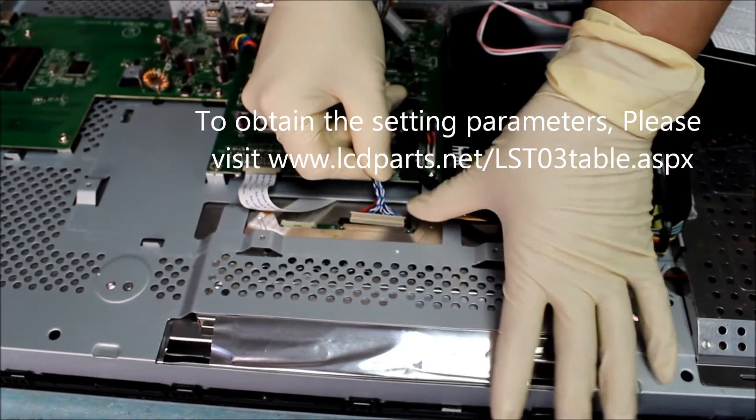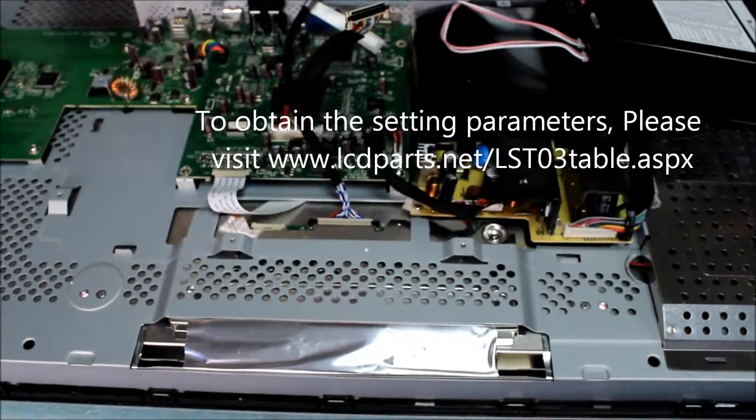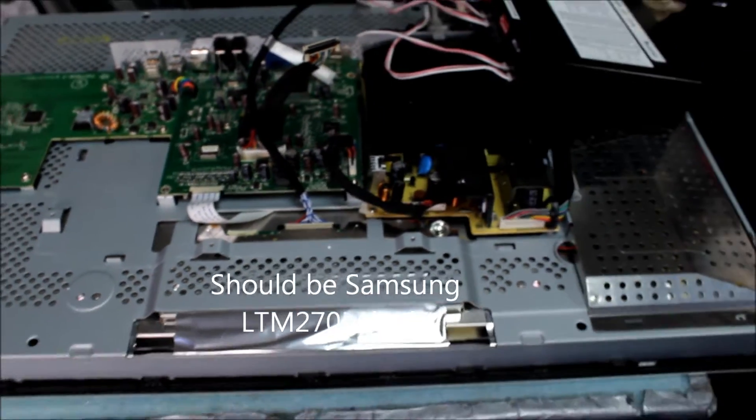We see a connection. We connect the LST-03 wire harness to this 27-inch display. The screen is made by LG Philips. The part number is LM270M1-L01 for this Dell display.